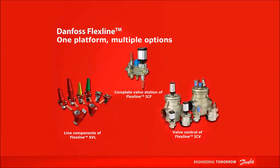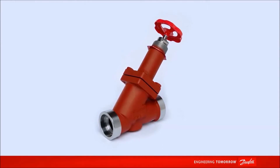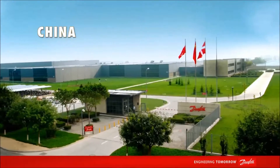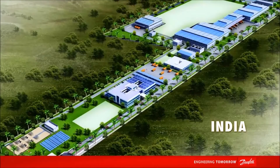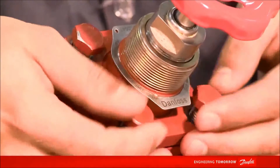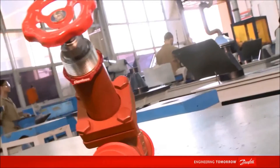In the industrial refrigeration segment, we present the FlexLine platform, which combines flexibility with ease of installation and maintenance. The products of the FlexLine platform are manufactured in three countries: Denmark, China, and India. Based on a modular design concept, each product presents a variety of benefits, including a flexible selection and a simple installation and maintenance.